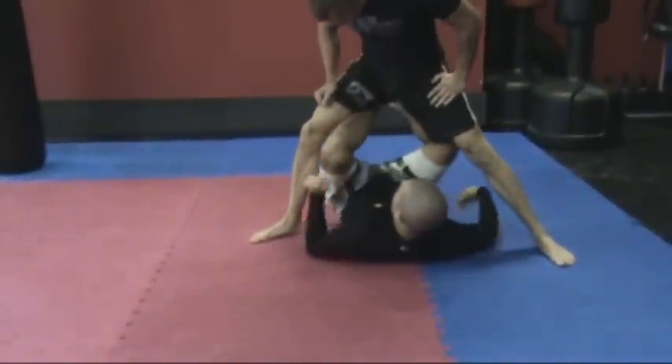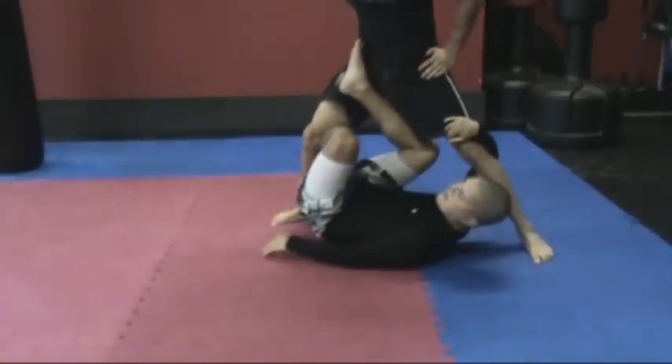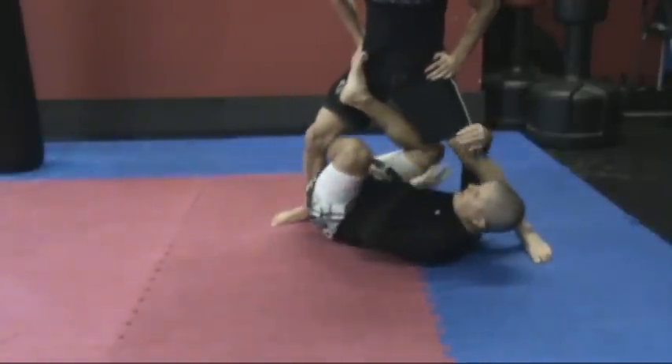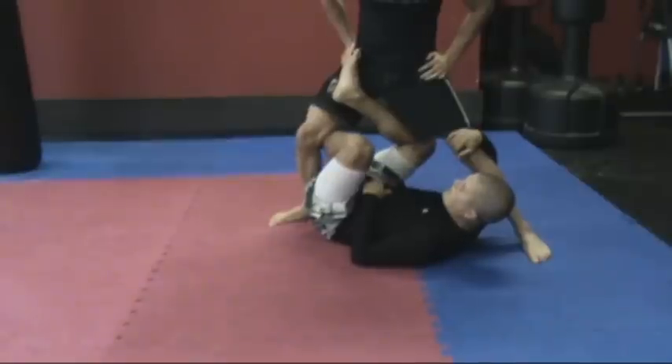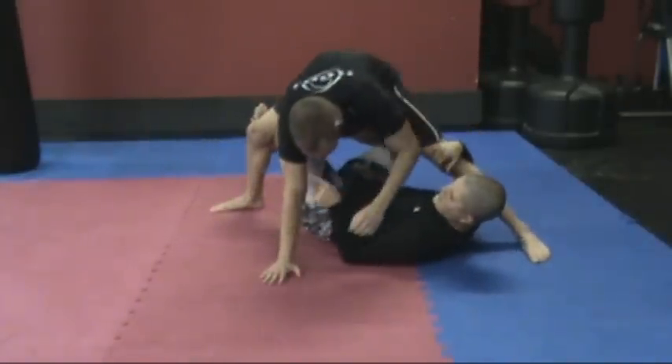Now one foot is going to come up, so arm goes here, foot goes here — now the X guard. From here, if you've played X guard at all, you know that you can sweep pretty much any direction you want. I'm going to threaten just to bring his arms down.